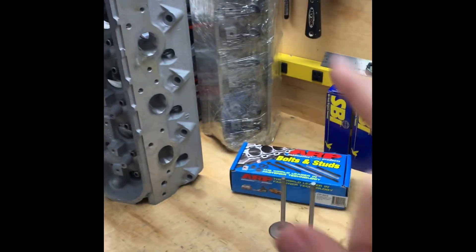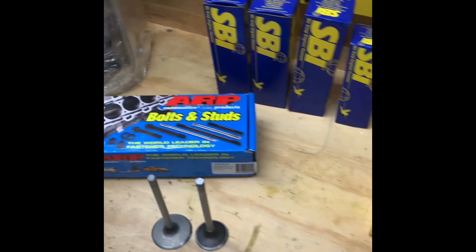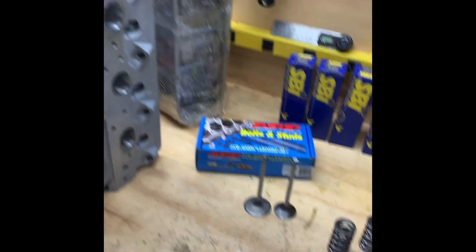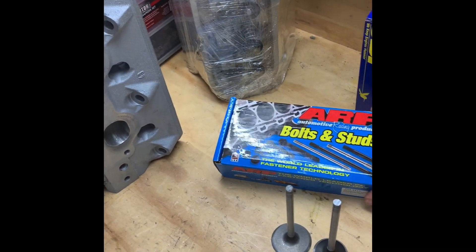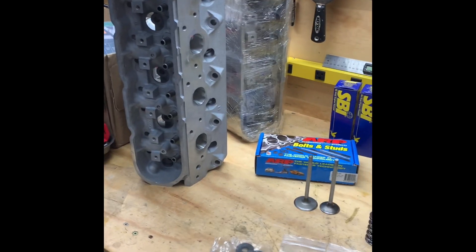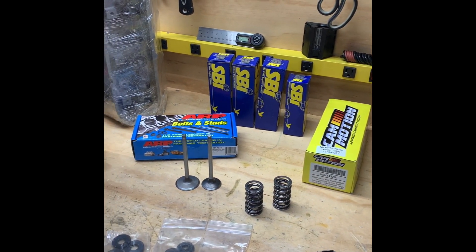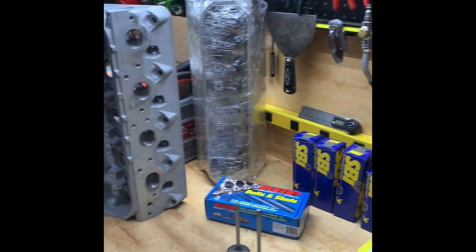To secure our heads, we have the BTR LS9 multi-layer gaskets, and we're going to be using the ARP six-point head studs. We do plan on trying to make a little bit of steam on this bad boy, so might as well play it safe. Next time you see these guys, they'll be built and hopefully on the engine.